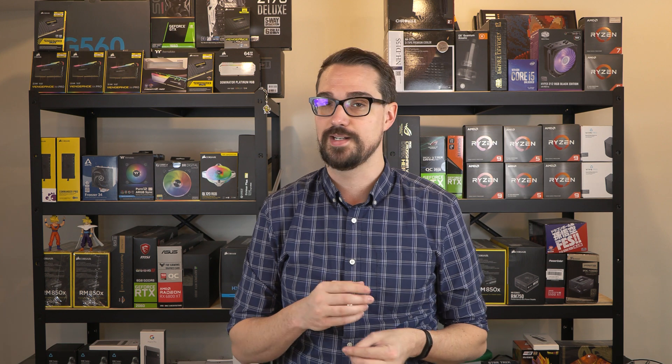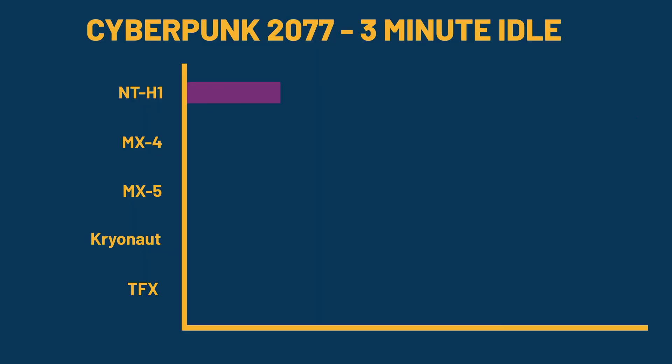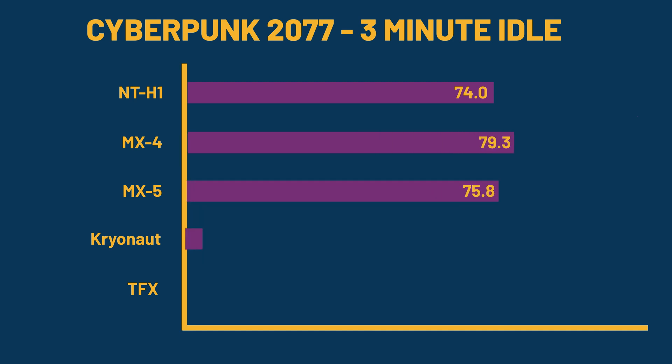The next test was Cyberpunk 2077, where I let it load from a save file and idle for three minutes. The Noctua NTH1 came in at 74 degrees Celsius. The Arctic MX4 came in at 79.3 degrees Celsius, and the Arctic MX5 came in at 75.8 degrees Celsius. Our two top contenders, the Thermal Grizzly Cryonaut, came in at 73 degrees, and the ThermalRite TFX at 72.5 degrees. Half a degree isn't that much — that's pretty much within margin of error.